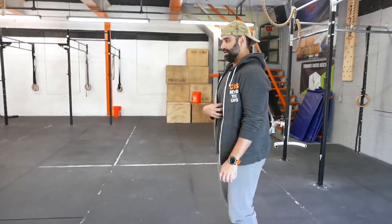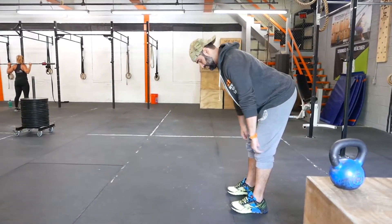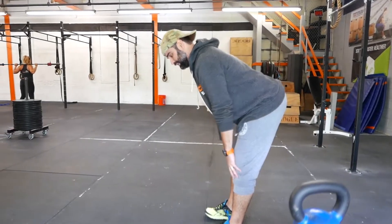A simple way to test your hamstring mobility: brace hard, take a deep breath into your belly. Notice where your hamstrings catch — that's your true hamstring mobility. I want to get this lower for deadlifts and squats, because the more range of motion we have to work in, the stronger we're going to be in that middle range of motion.